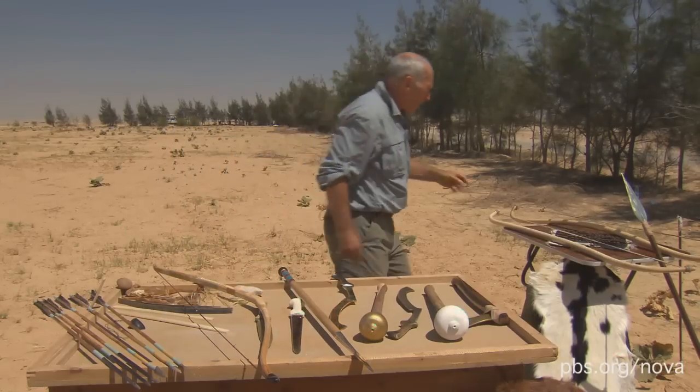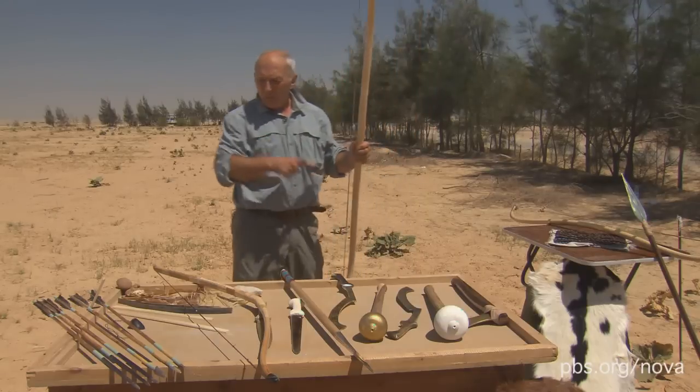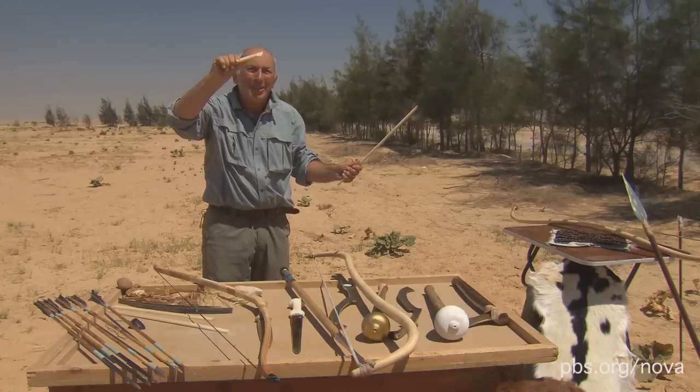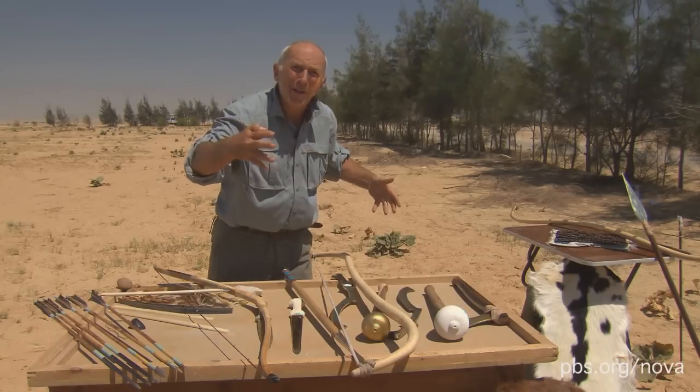The bows they had before were just made of wood. This would be very clumsy in a chariot, and wood needs to be a certain length. You can't have a short bow made of wood, because that will only come back so far. So you have to have a certain amount of length for a wooden bow to work.